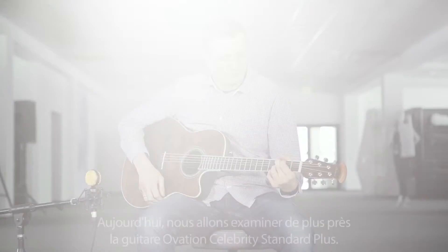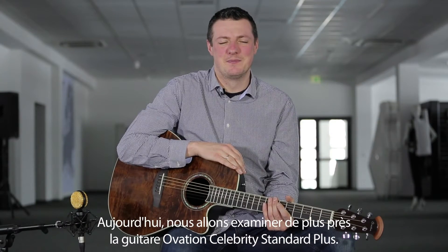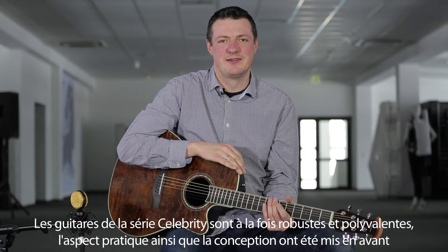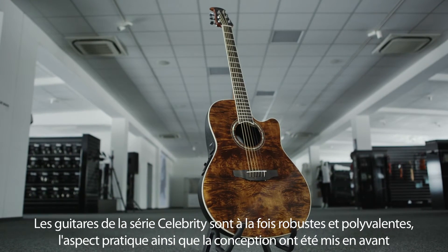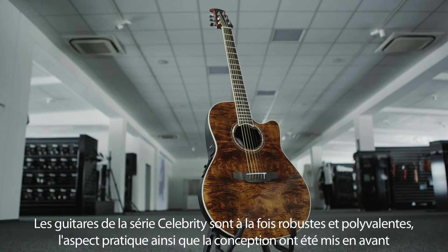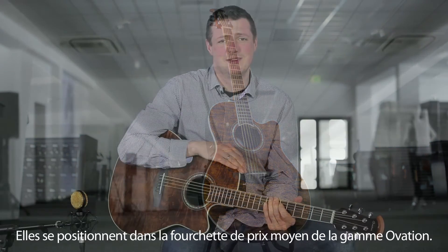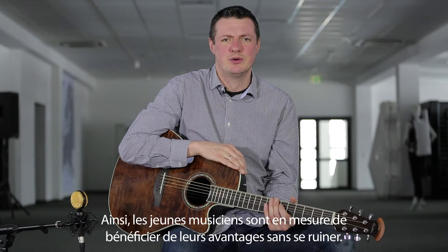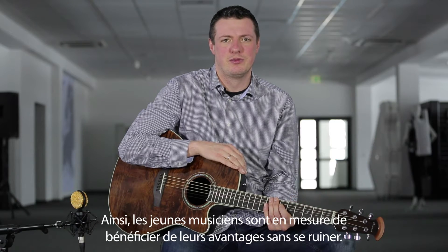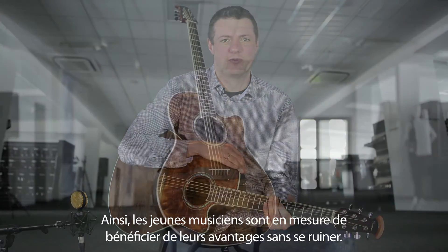Heute wollen wir uns die Ovation Celebrity Standard Plus etwas näher ansehen. Die Gitarren der Celebrity Serie sind robuste Alleskönner, sozusagen richtige Arbeitstiere, wobei Praxistauglichkeit und Design gleichermaßen im Vordergrund stehen. Preislich bilden sie die Mittelklasse des Ovation Sortiments. Somit können sich gerade auch junge Musikerinnen und Musiker an ihren Vorzügen erfreuen, ohne gleich Omas Sparstrumpf plündern zu müssen.